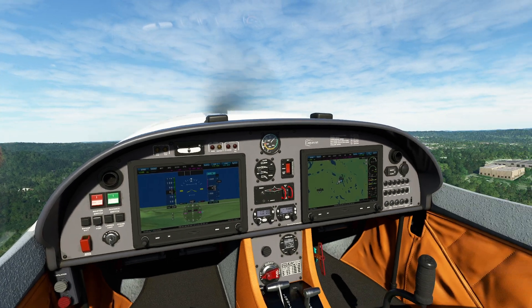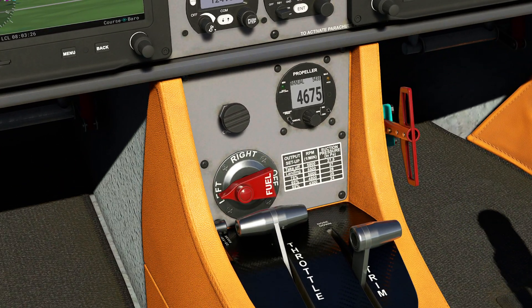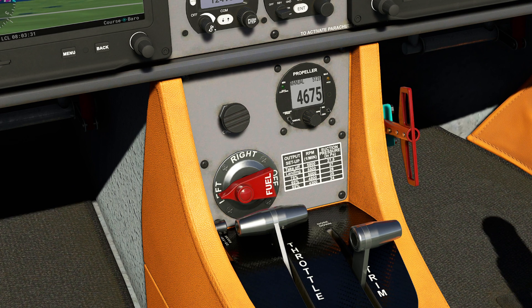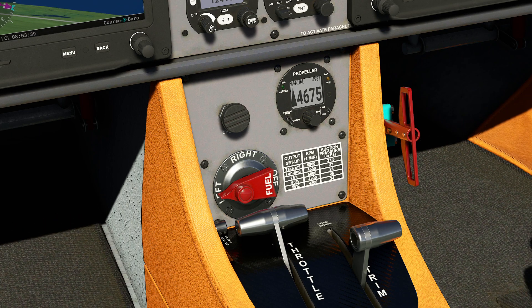I'm playing around with the RPM real quickly here to get it exactly where I want. We're dealing with a Rotax engine here, so 5,500 is always our limit. You can always just drop it down to 5,000 and never have to worry about it — that's one of those little tricks that works really well. We'll put it close enough, because you're never going to get it exact in the real plane anyway — don't even bother trying.